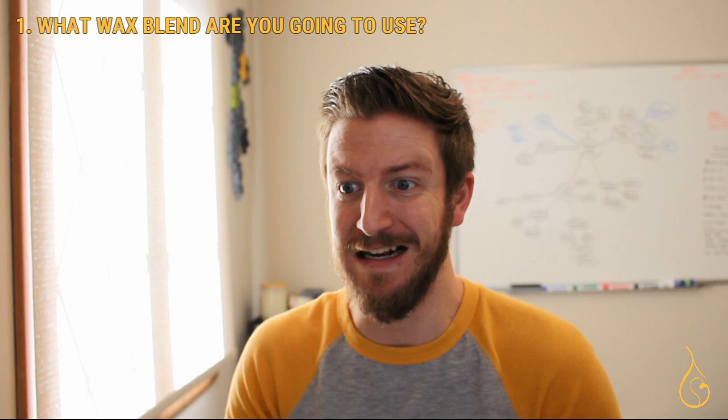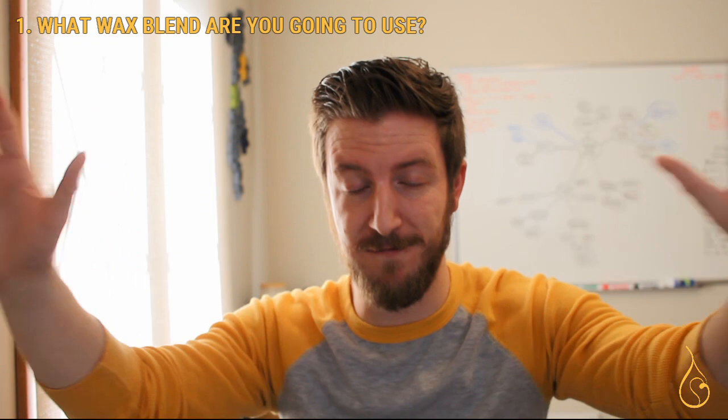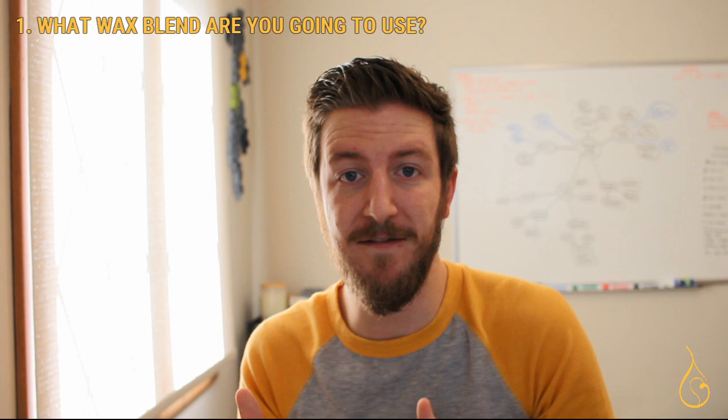Maybe you're considering a pre-blend that's already on the market. My advice: just relax. Whatever you pick is going to be a fine starting point and you can pivot later. But in order to simplify what's to come, you just have to make that decision.